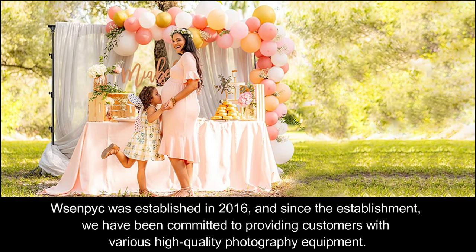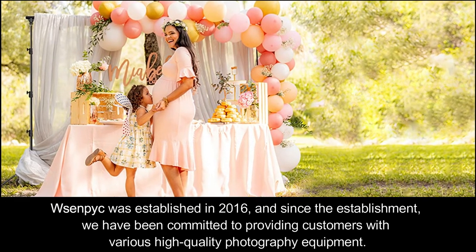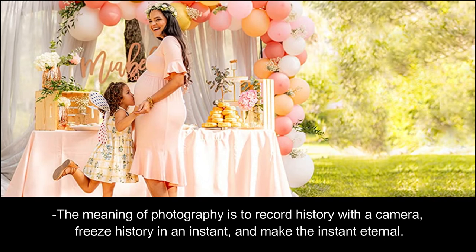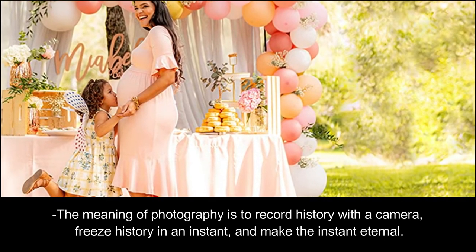Centvic was established in 2016, and since the establishment we have been committed to providing customers with various high quality photography equipment. The meaning of photography is to record history with a camera, freeze history in an instant, and make the instant eternal.